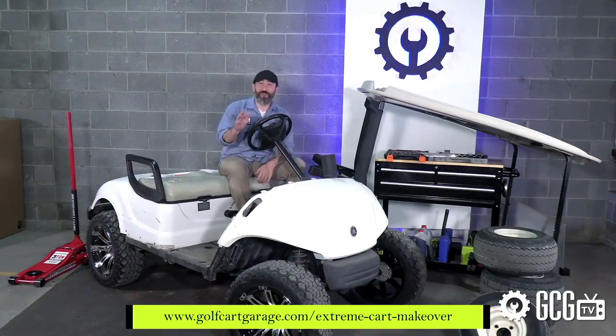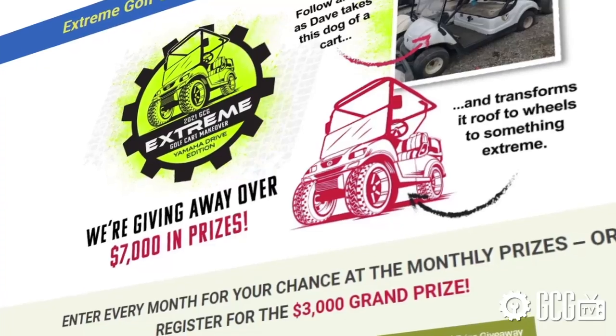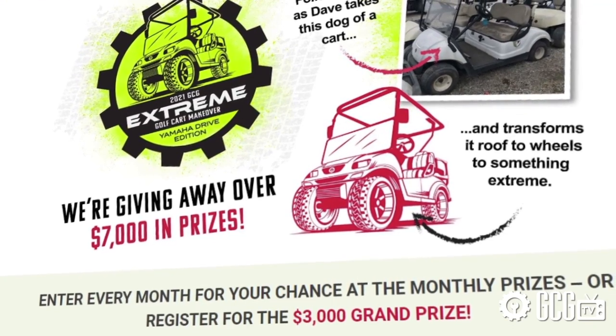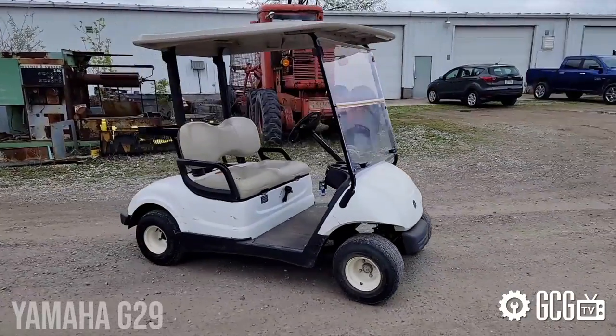While we wait, don't forget to check out the Extreme Golf Cart Makeover page at the address on your screen to follow the series and enter to win awesome prizes in our sweepstakes. But we've got a lot of work to get to as we get our Yamaha G29 ready for a complete custom remodel.